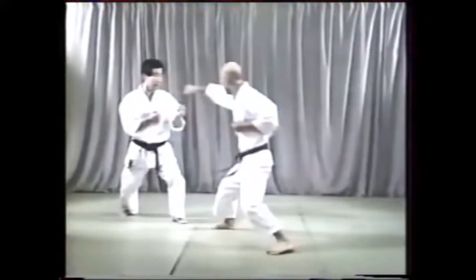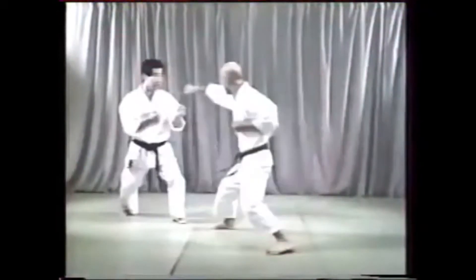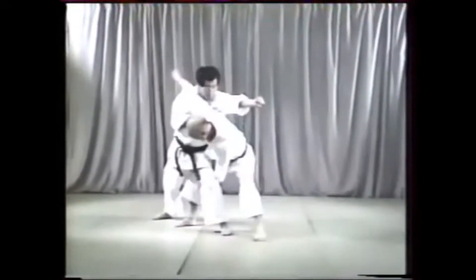Step forward and punch once to the face and once to the body. An important point to bear in mind is to keep your body upright as you finish the second punch. You must move at the last split second.